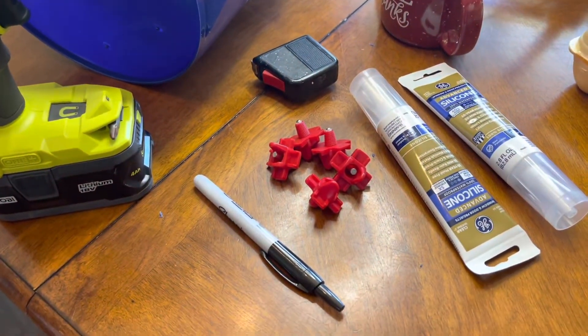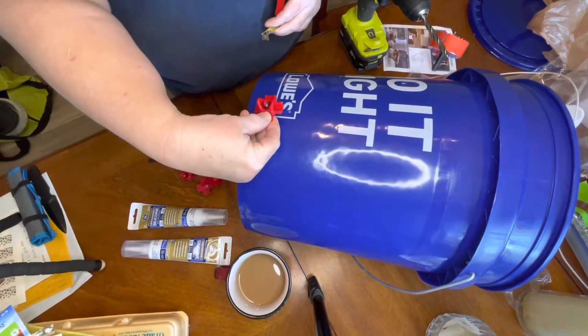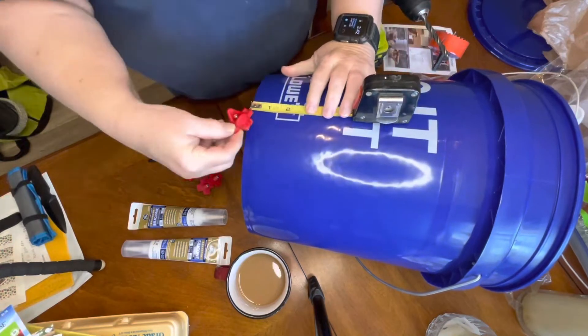Now it's time to make the waterers. I'm going to make two. I'm going to put three of these — they're called horizontal side chicken nipples — on each bucket.